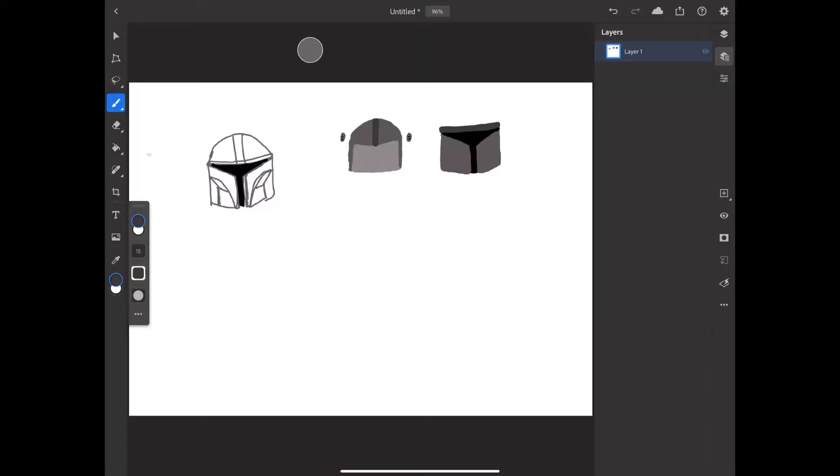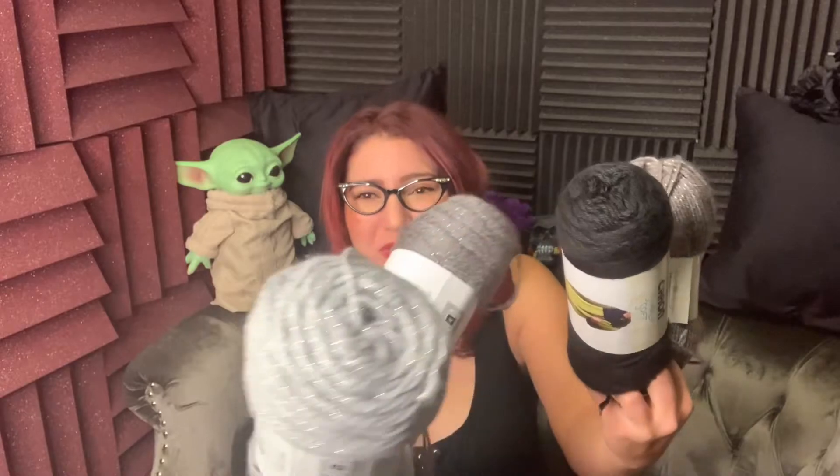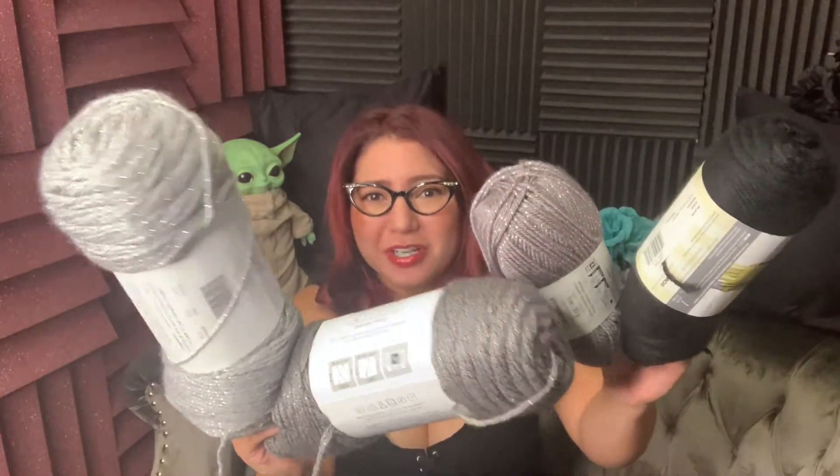I've been shopping all the yarn sales and finding gray and silver yarn, and I came up with a large collection of different yarns. I showed him the design I made for his Mandalorian helmet hat beanie, and I let him pick out which yarns he liked best — he picked out these ones with the metallic shimmer in them.